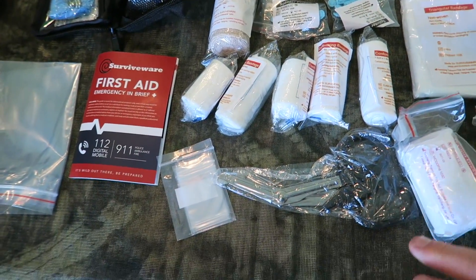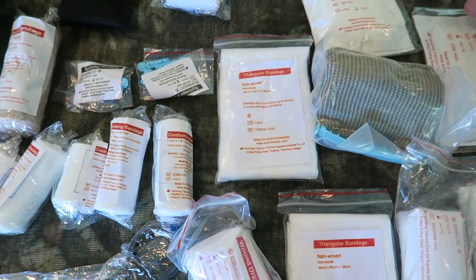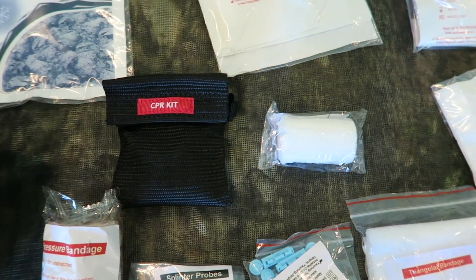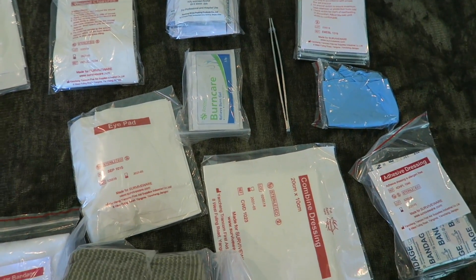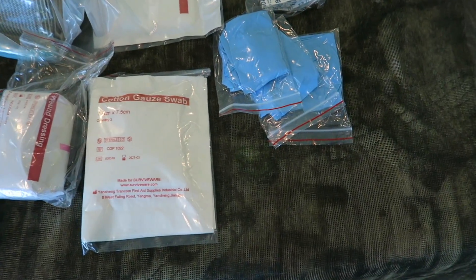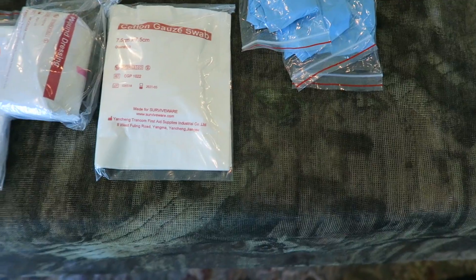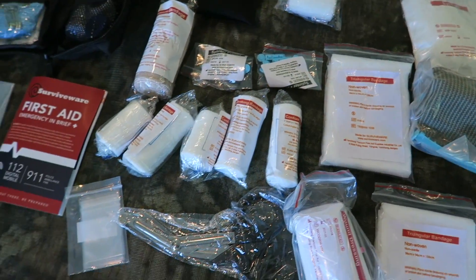Things for splinters, bandages, scissors, more tweezers, CPR kit, dressings, wound closures, alcohol pads. There is just so much — I don't think they forgot anything. I really don't. There's a lot of stuff that could help you in here and help someone else.